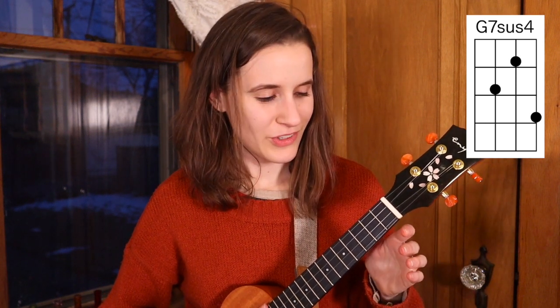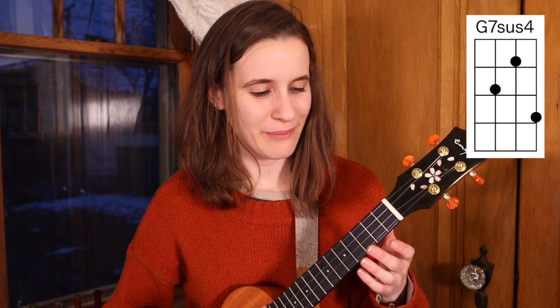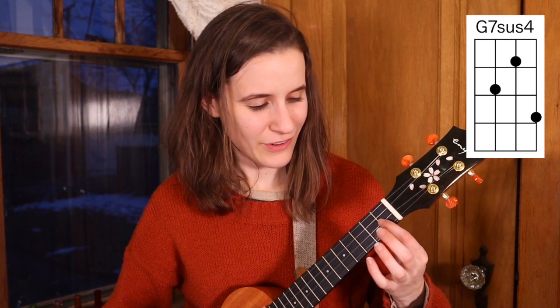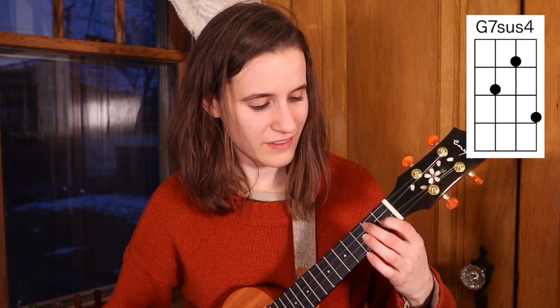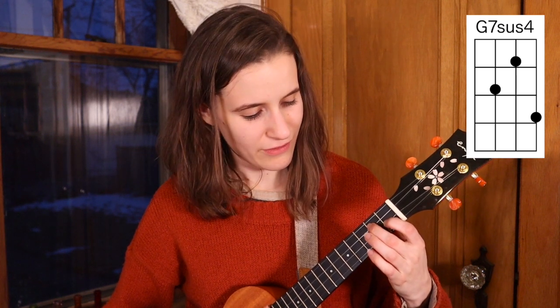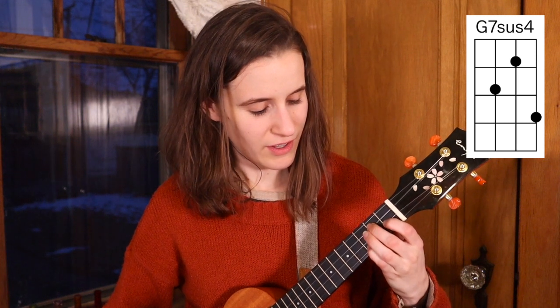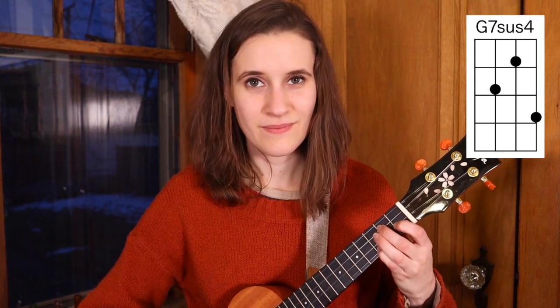Then our next chord is G7 sus4, which is kind of like a G minor backwards. So you have your first finger on the first fret of the second string, second finger on the second fret of the third string, and your pinky on the third fret of the first string. So that's G7 sus4.